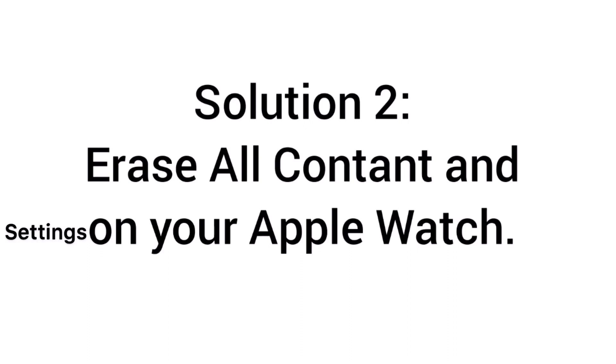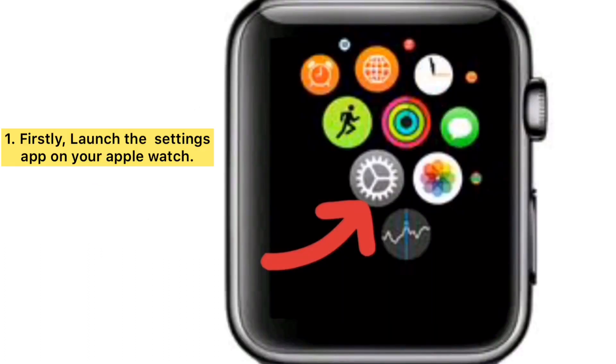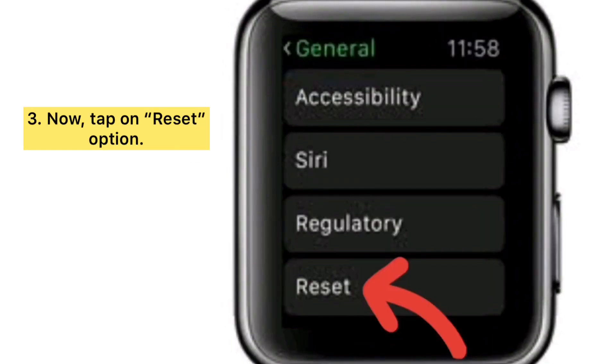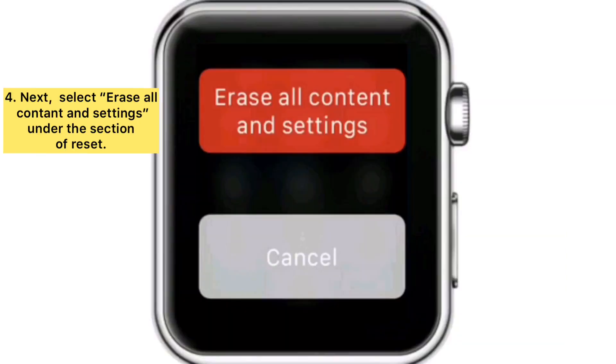Solution two: erase all content and settings on your Apple Watch. Firstly, launch the Settings app on your Apple Watch and then choose the General option. Now tap on Reset, then select Erase All Content and Settings under the Reset section.